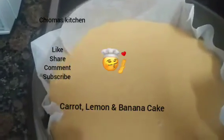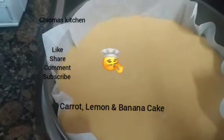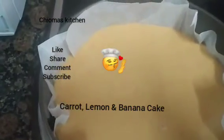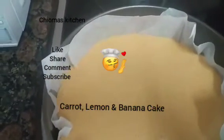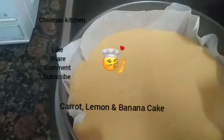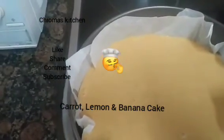My baby girl is singing because she's going to eat carrot cake! This carrot cake is perfect for back-to-school snacks. You can use it for back-to-school snacks, as we've started resuming school.